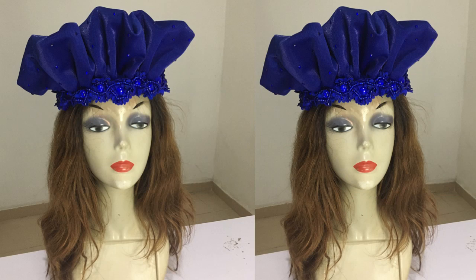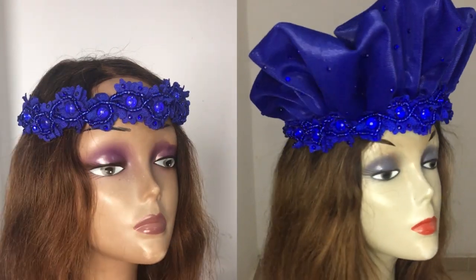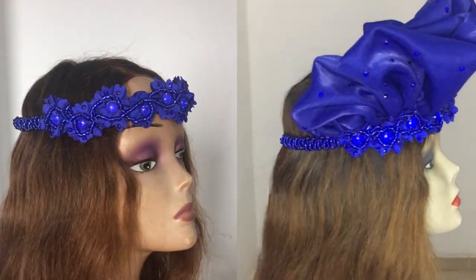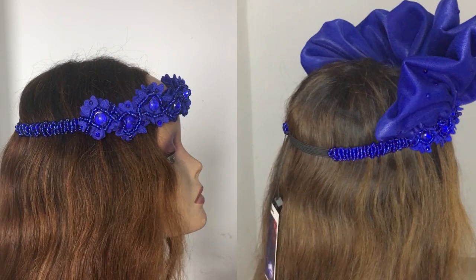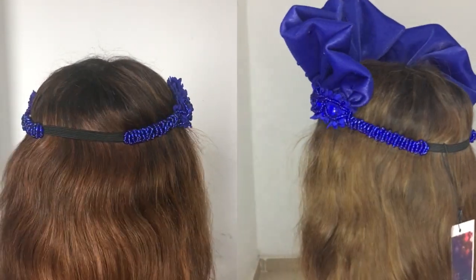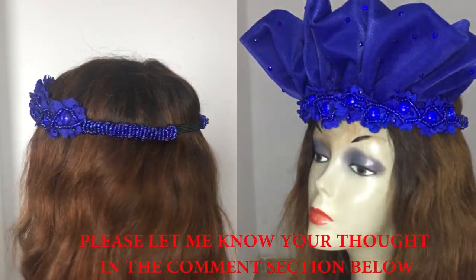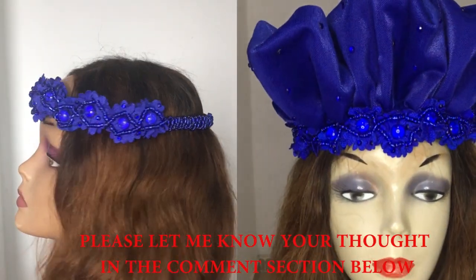I'm sure you're wondering about the transformation caused by a client's age — what's that all about? Well, remember my video last week showed you how to make the flowered beaded halocrown on the left? We'll drop the link in the description. Now the client says it's not suitable for someone over 70 years, so I had to do some transformation. Here is how the transformation went.